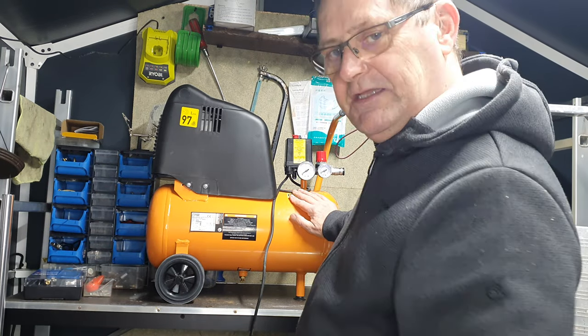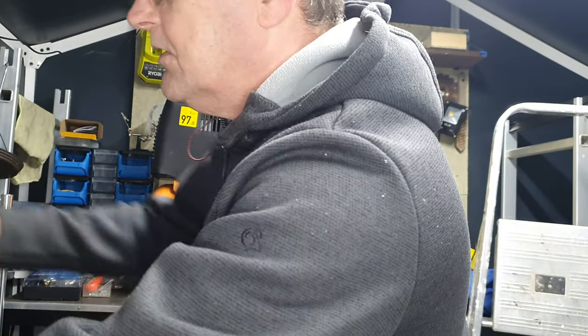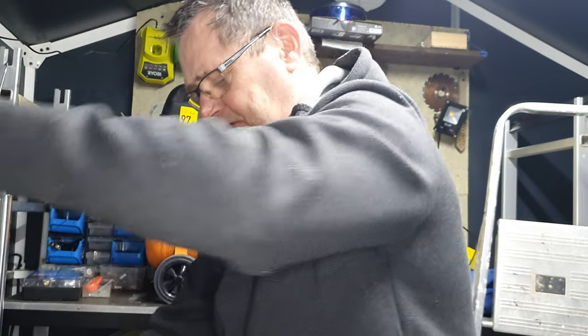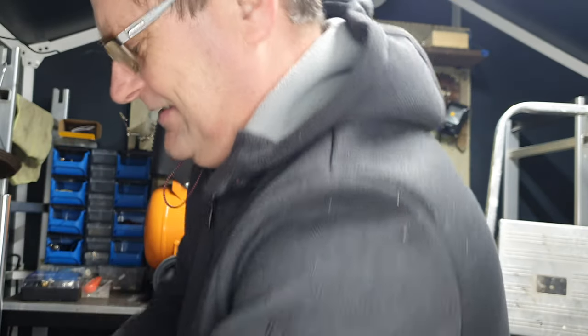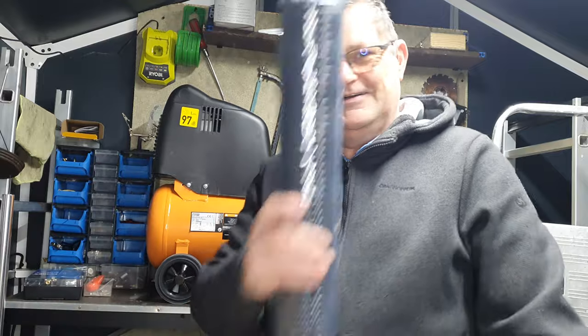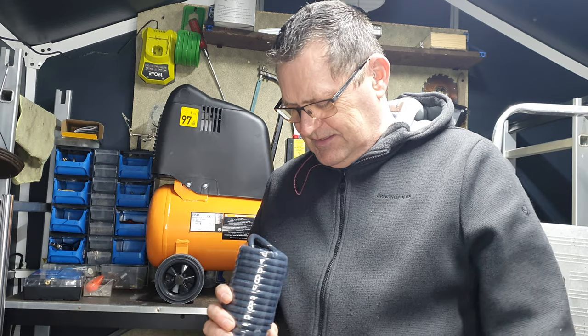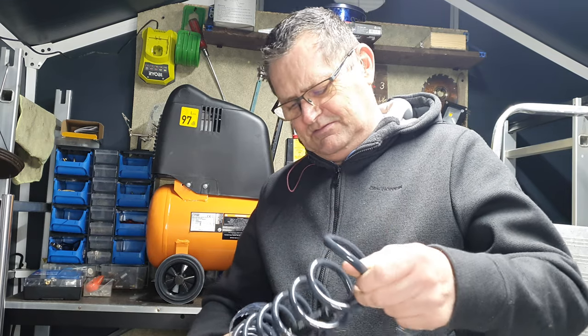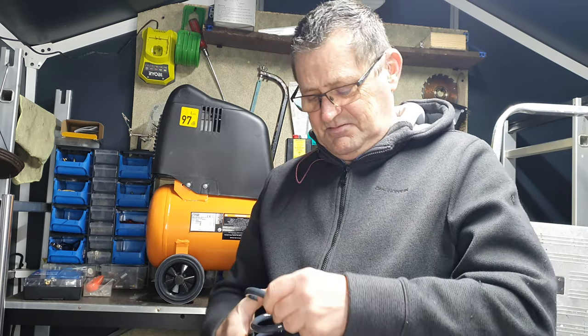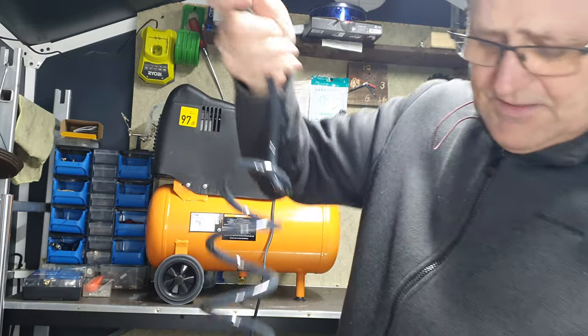It took about two minutes to put a bit of air into this. But there's no tools, so I can't really show you - or can I? Because, you know me, my favourite shop - my mate Bob has been to see us. Ta-da! I bought this. This is a 10 metre airline.